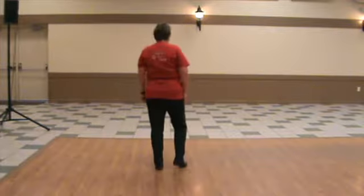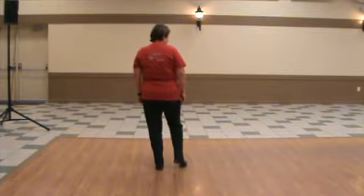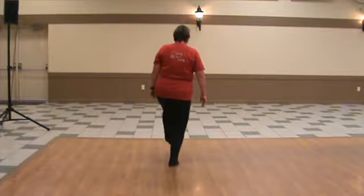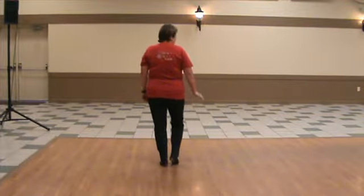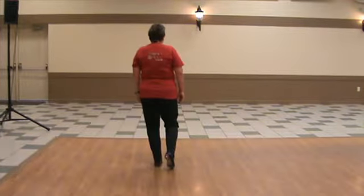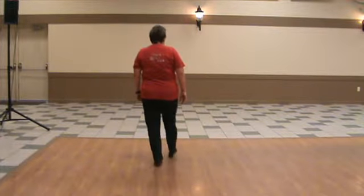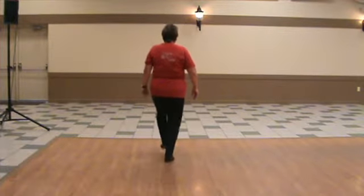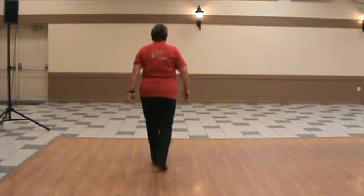We're going to try it with our right foot. So same thing, you're going to do a double step on your right foot, a little touch and lift on your left foot, and then it's toe heel. Bring your right foot back for a rock step. Right foot Charleston. Ready, and double step, touch, front toe heel. Do it again. Touch, front toe heel rock step.